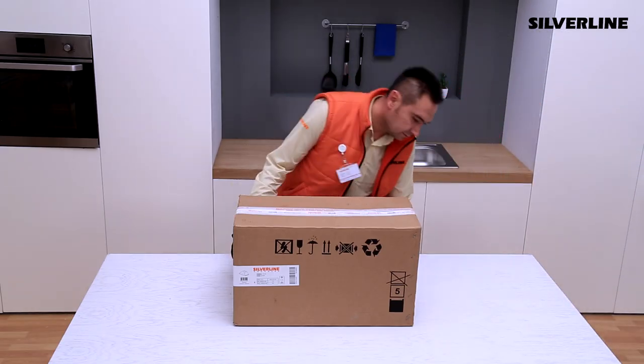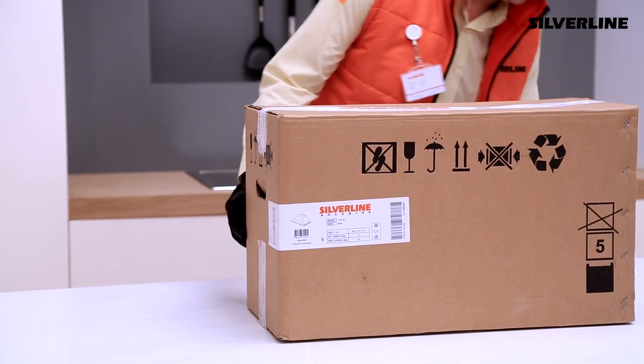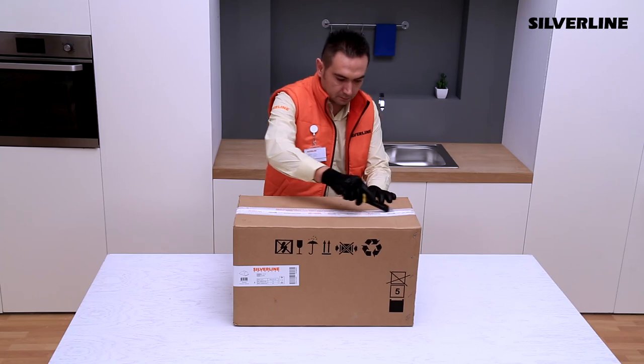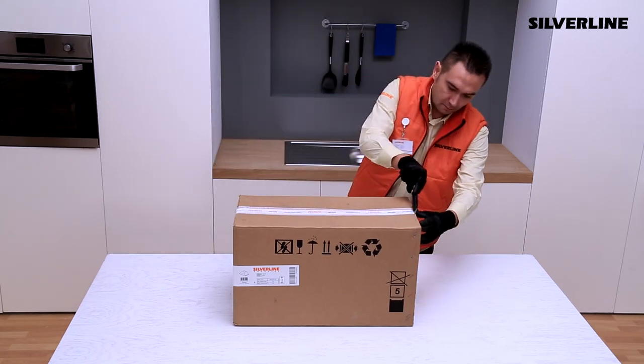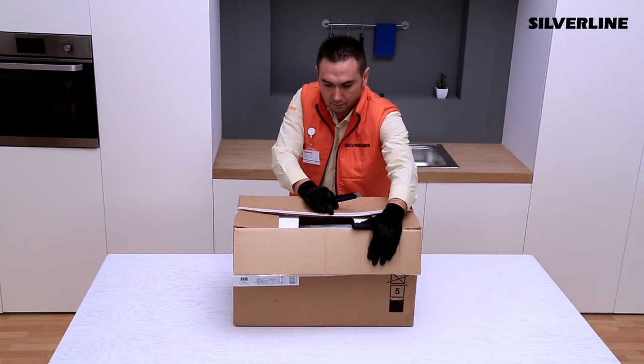Please do not install or use the product if there is any damage on the package and follow company procedures. Make sure the product is working before installation.